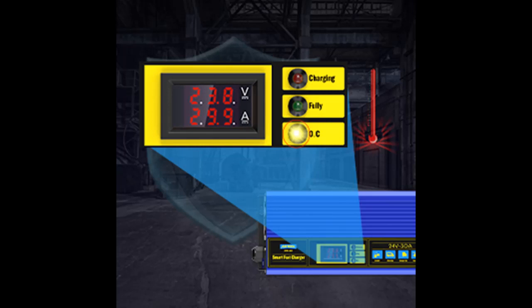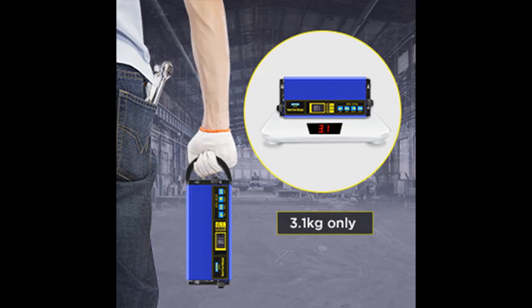You only need to plug in and turn on the power switch to automatically begin charging. The whole process does not require manual supervision, and the output will automatically stop after the battery is fully charged.